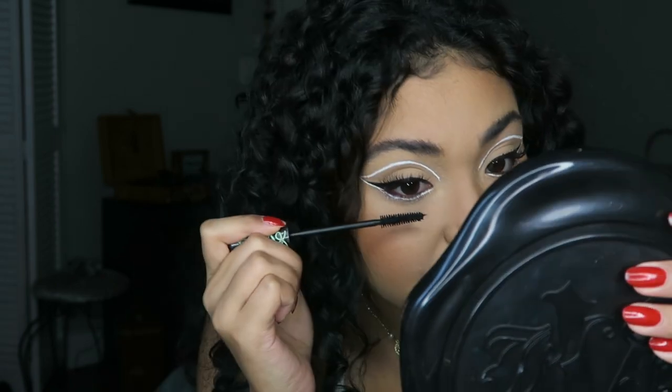This looks super crazy to me right now, so I'm just gonna put some mascara on my lower lashes because obviously the white liner got in my lashes and it looks really messy — let's try to fix that.